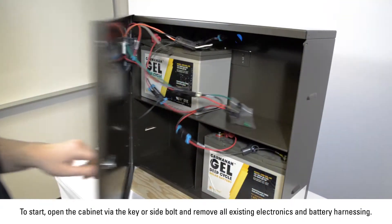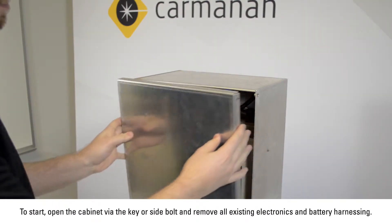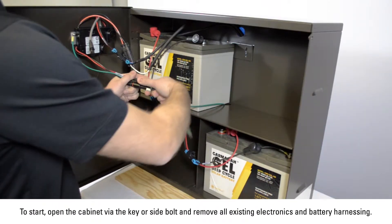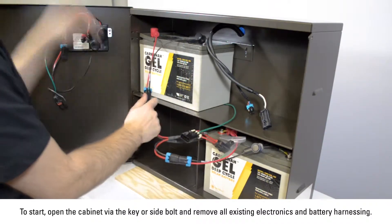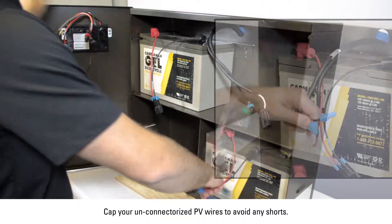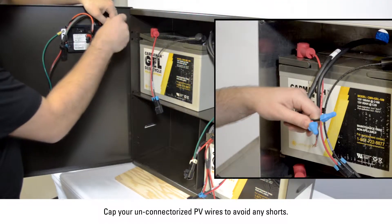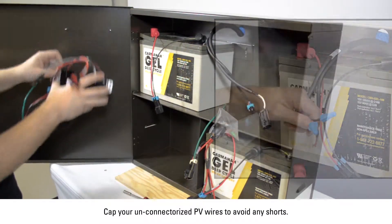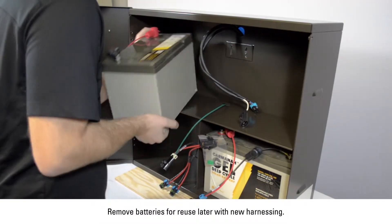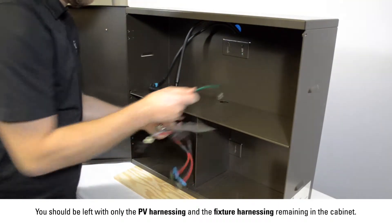To start, open the cabinet via the key or side bolts and remove all existing electronics and battery harnessing. Cap your unconnectorized PV wires to avoid any shorts. Remove batteries for reuse later with new harnessing. You should be left with only the PV harnessing and fixture harnessing remaining in the cabinet.